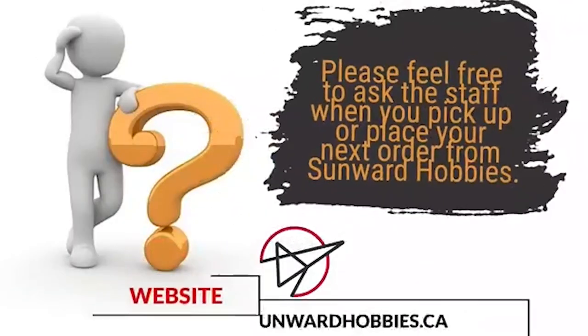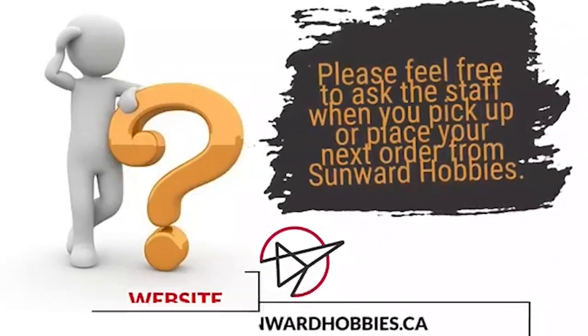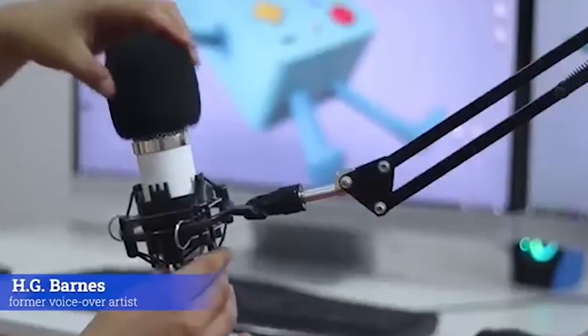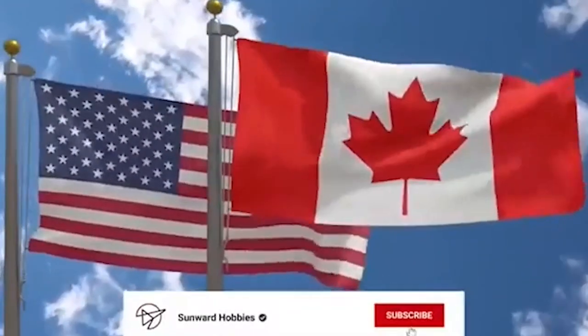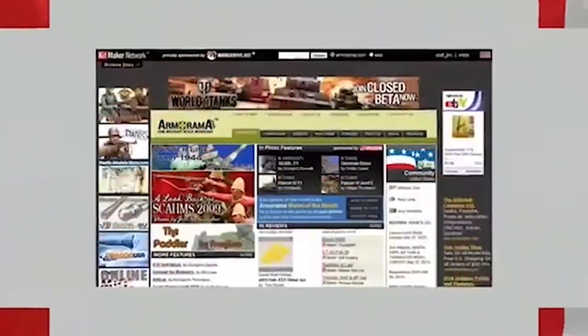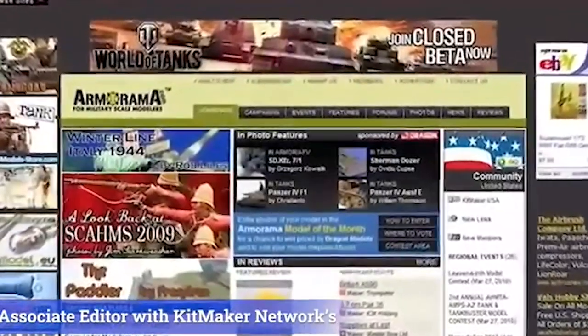If you have any questions about the products or methods used in this article, please feel free to ask the staff when you pick up or place your next order from Sunward Hobbies. H.G. Barnes is a former voiceover artist and retired sales and marketing professional. He's the author of two large-volume science fiction adventure romance novels with many more in the works. For well over 40 years, he's been building scale model replicas and now does commission work for clients in Canada and the USA, plus completes projects for companies in Asia and Europe. Currently, H.G. is involved as an associate editor with Kitmaker Network's online magazine channels.